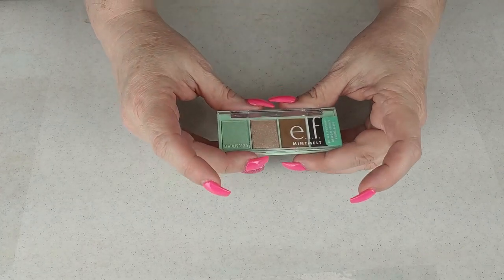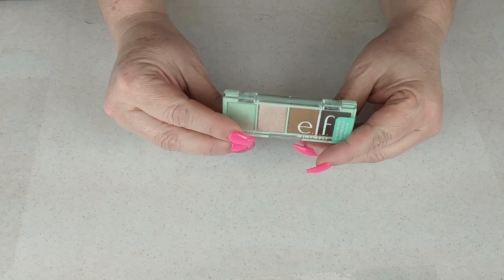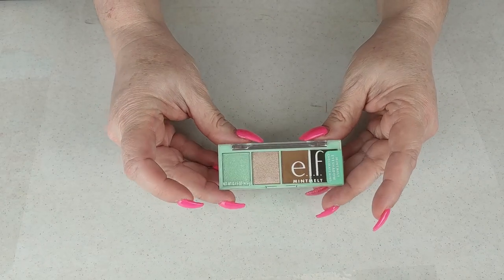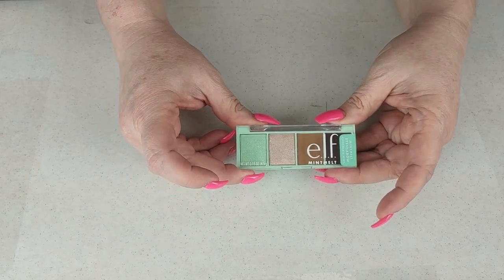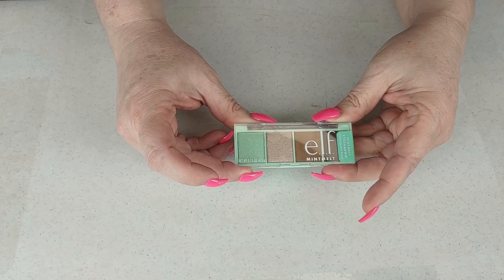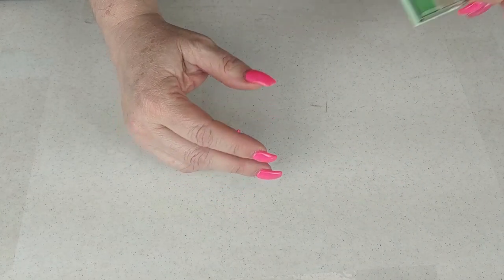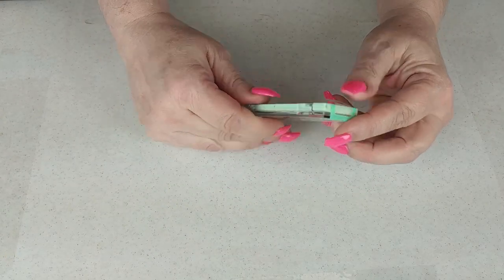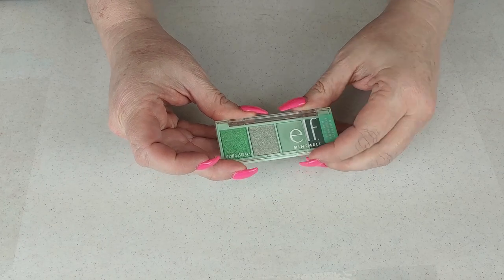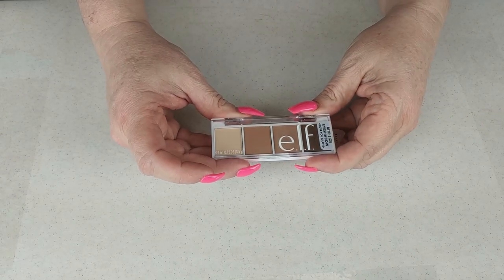The next one is the ELF Mint Melt in Chocolate Mint. As you can see it is still sealed — I bought this when they had it on sale. I'm going to declutter this because I honestly can't see myself using it, and if I do reach for greens I'll probably reach for something else. Same with this one, called Mint to Be — I'm going to declutter this one as well. It's pretty; if you wear greens, it's a beautiful color story.